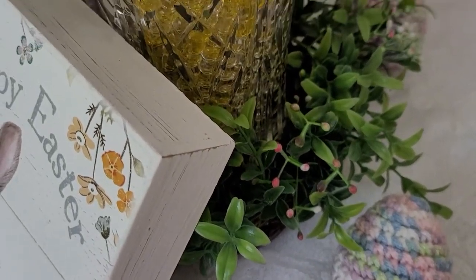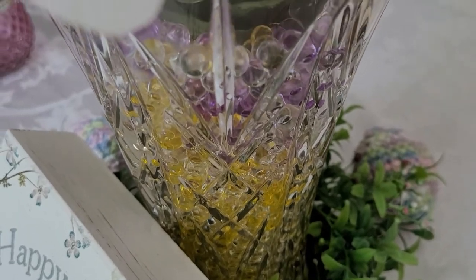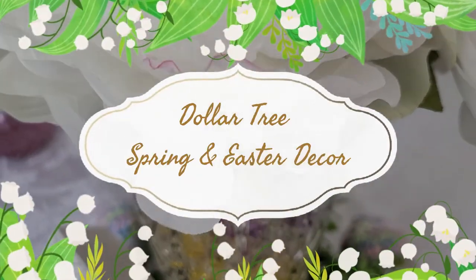My mother-in-law wanted to update some items for her dining room table, and she was looking for a spring wreath for her door, so it gave me an opportunity to craft.